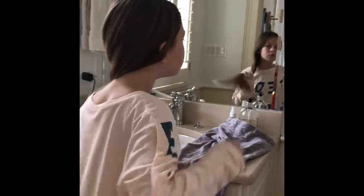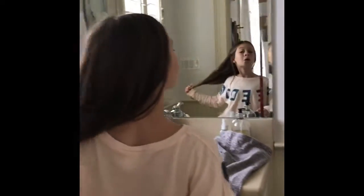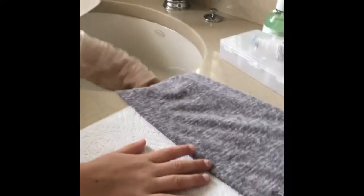I got it all out. So let's get on to the video! I'm just gonna put this paper towel under because I don't want the counter to get wet. That's the part that got really dirty and I'm gonna put that there because it keeps slipping off.